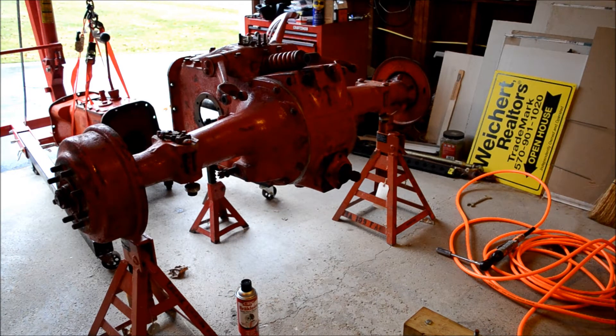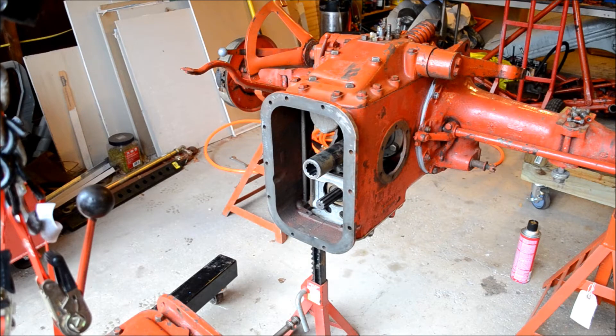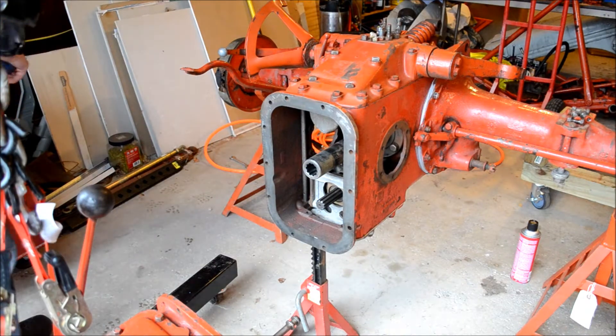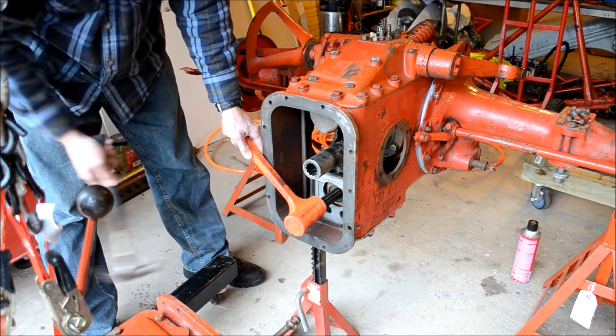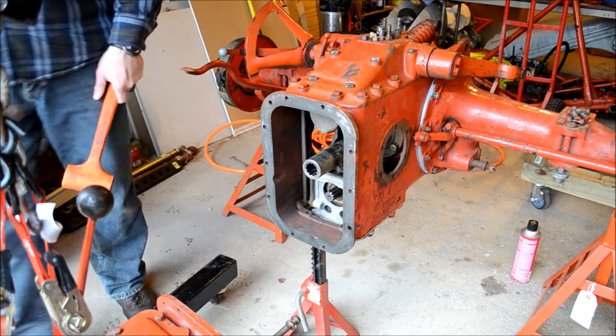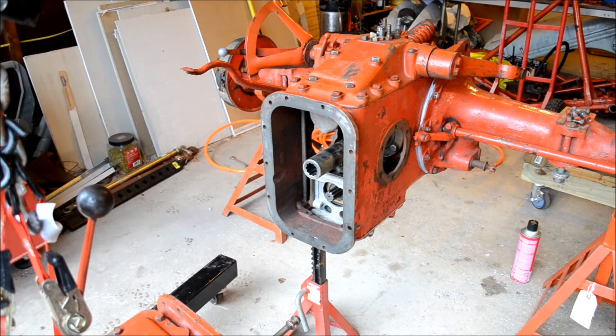Here we are looking at it from the transmission side. The trick I used to get it out — I used my dead blow and a hammer, put the dead blow here with the hammer, and she pops. Couldn't get it to break loose in the rear end, but that seemed to be the trick.